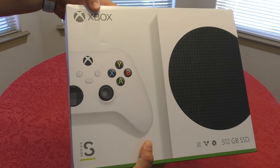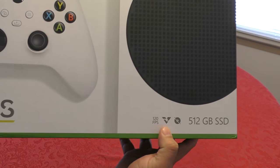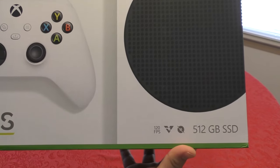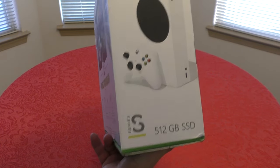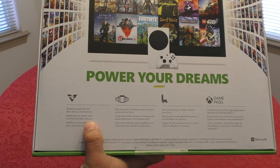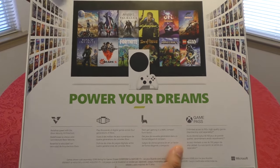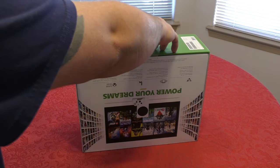Here's how the front of the box looks — 512 gigabytes, 120 frames per second, a couple of logos. No disc, it's digital-only with 512 gigabytes of SSD, which kind of sucks considering there's no physical disc media. On the side you've got 'Power Your Dreams,' Xbox Velocity Architecture, next-gen branding, and Game Pass — which is amazing, especially now that they just added EA Play.